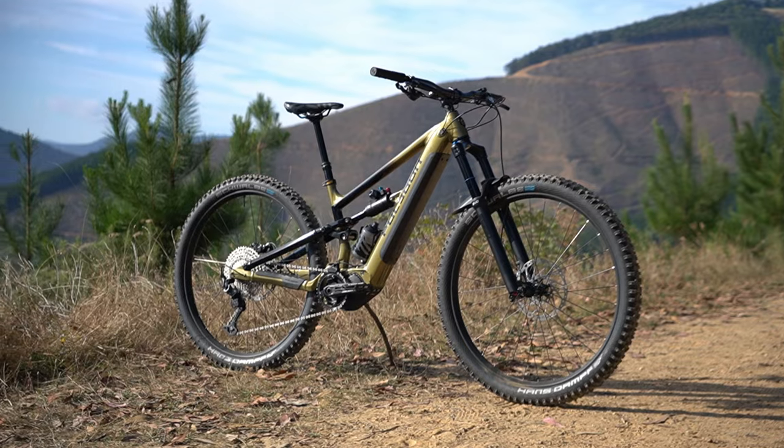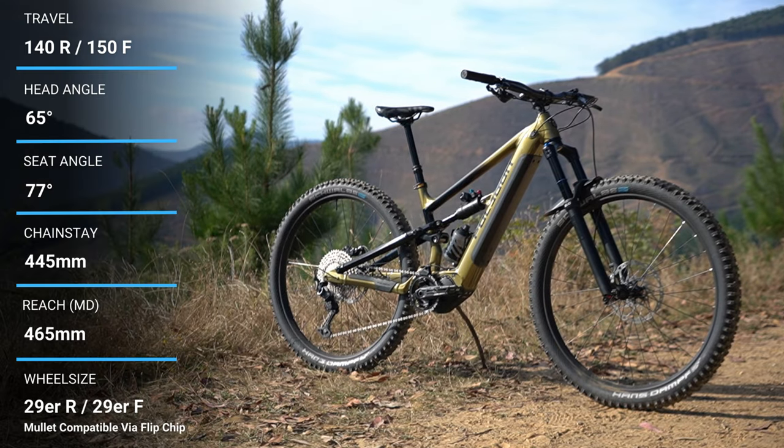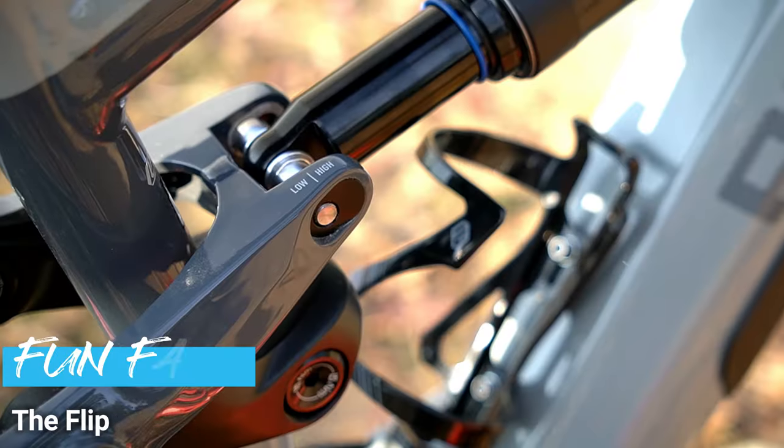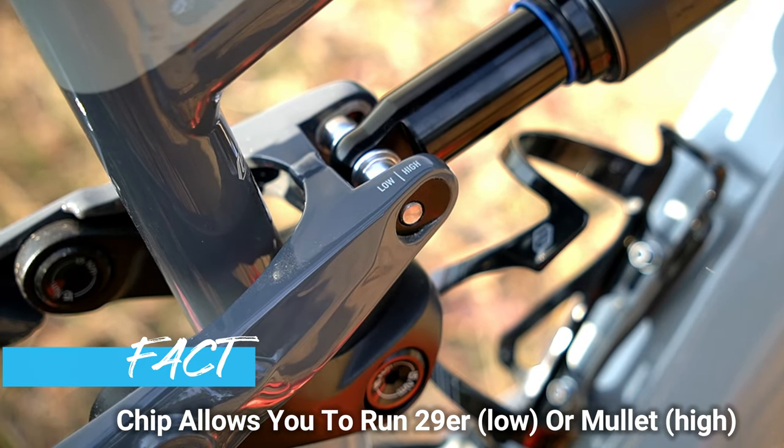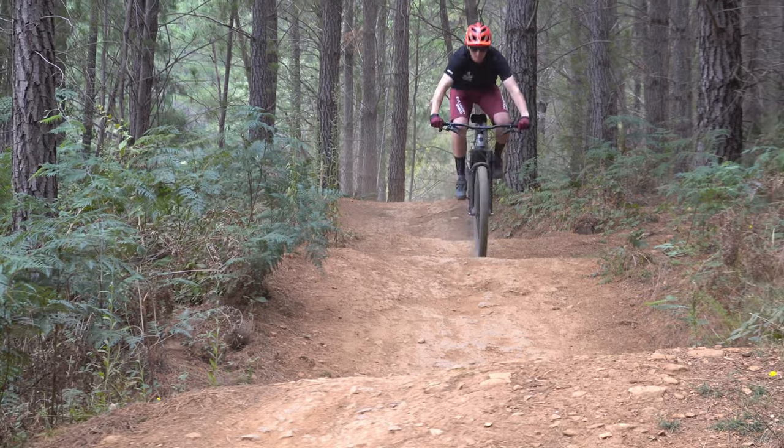You get a nicely slack 65-degree head angle, 465mm reach on the size medium, and some decently short chainstays for an e-bike at 445mm. You're also getting 140mm of rear travel and 150mm up front, so it's really pitched as a great do-it-all bike to hit any kind of trail.